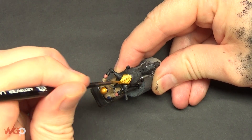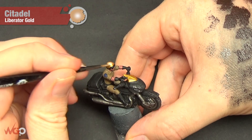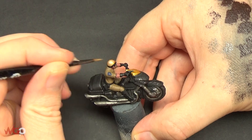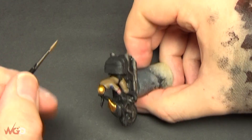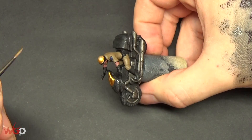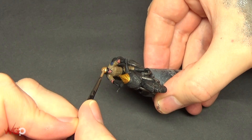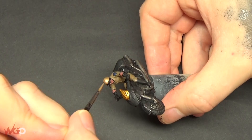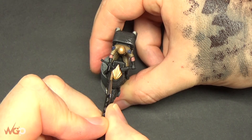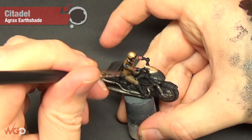Once that's dry, we're going to use Liberator Gold - one of the newer metallic paints from Games Workshop - and go over all of the gold area again, just leaving a bit of the darker gold in the recesses. I'm going to paint the front of the bike with this as well. It looks like it has a bit of silver mixed into it, so if you don't have this color, just mix a little silver into your base gold and you'll get a similar effect.